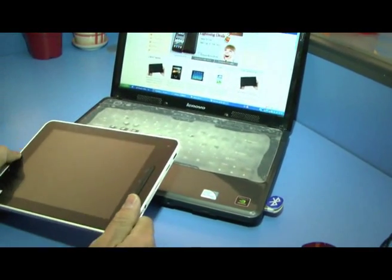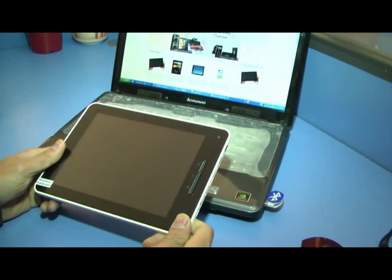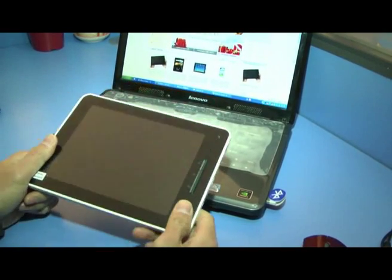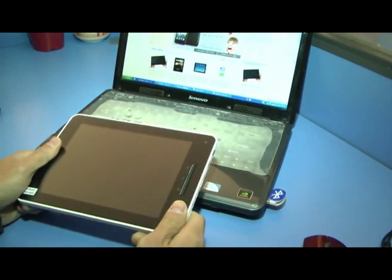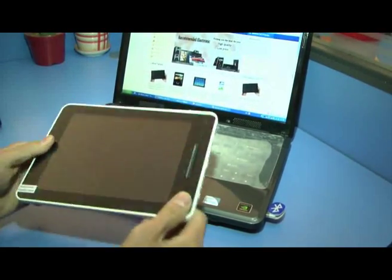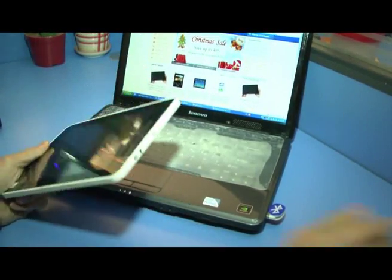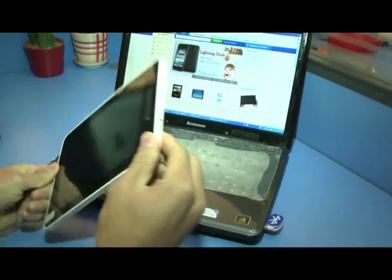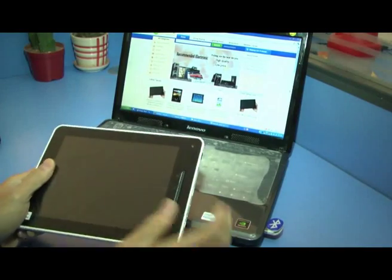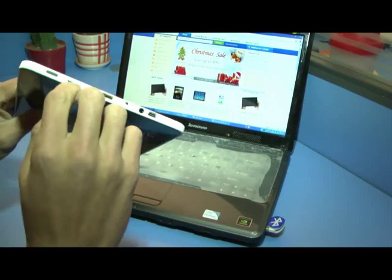We got the upgraded firmware for Onda V830 — the next version. Today we will show you the upgrade. Before we get started, we need a USB cable and the V830 next version device. Make sure your device is powered off and pull your SD card out.